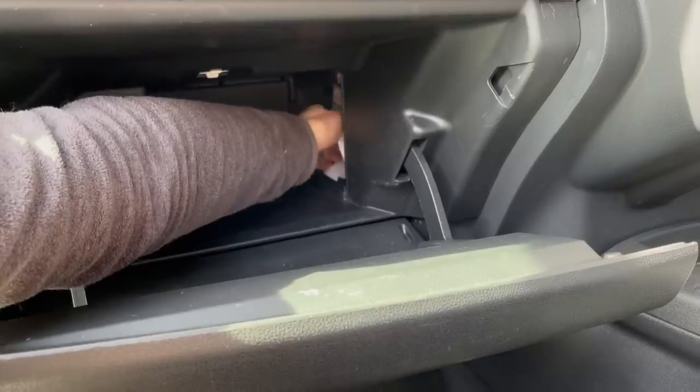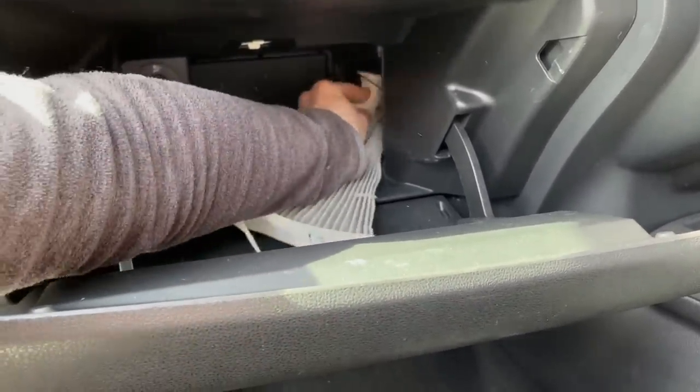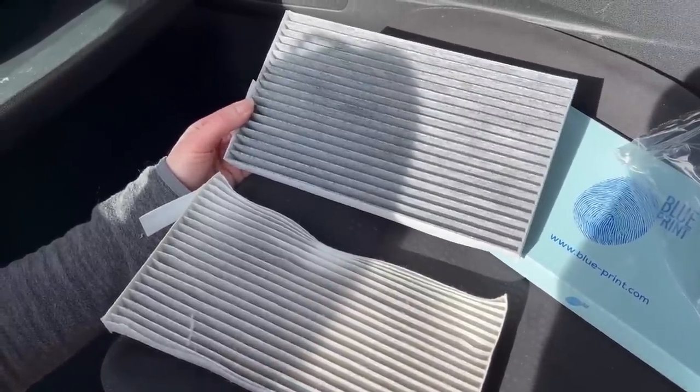Next we're onto the pollen filter which can be accessed easily if you remove the glove compartment. But I prefer to use the access port — it's quicker. We're going to replace this paper filter with a carbon filter and that will just give slightly better air quality in the cabin.